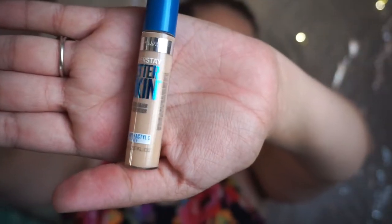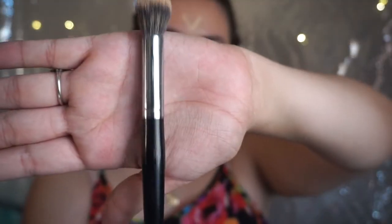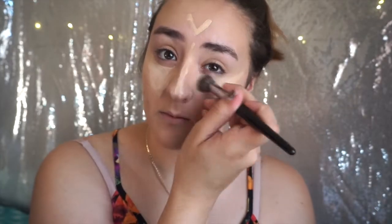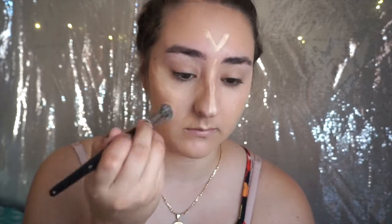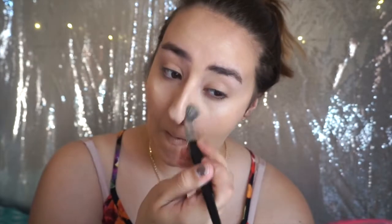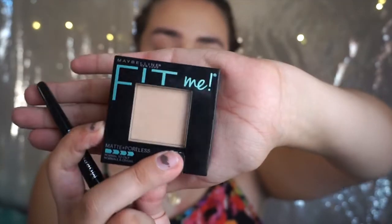Next, using the Better Skin concealer, I'm going to conceal under my eyes in the triangle formation just to brighten up my under eyes and conceal any darkness. Using the Morphe E8 brush — this is perfect for blending out concealer under the eye because it can get into small areas and it's very affordable. You can check it out on the Morphe website; I believe it's $5.99. It's now my go-to concealer brush.